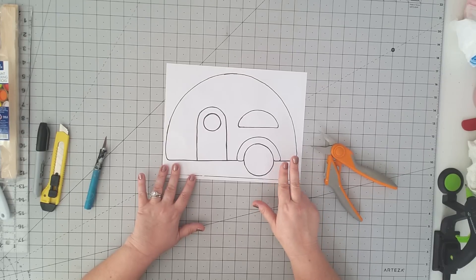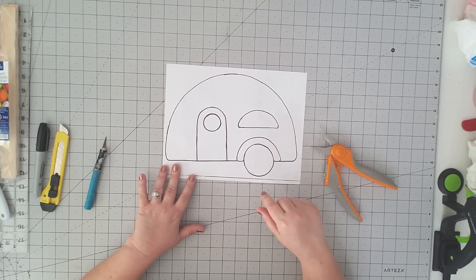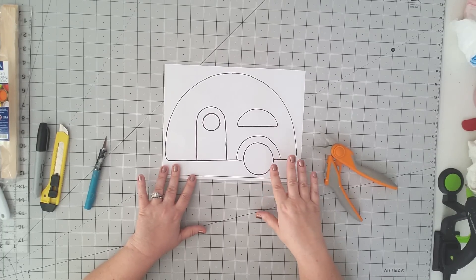The first thing we're going to do to get started is to print off our template. You'll find the template link down below in the description box — just click that link, enter your email address, and it's going to come automatically to your inbox. Be sure to click that confirm button, because you're not going to get the template unless you click confirm. After you click confirm, just save it to your computer or print directly from that screen.